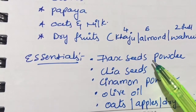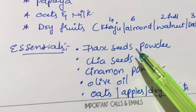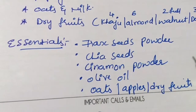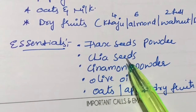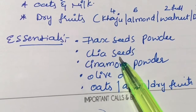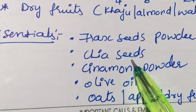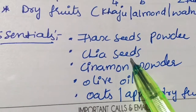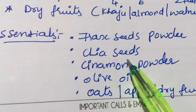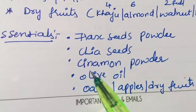Flaxseeds are essential in this diet. If you can't eat them whole, add flaxseed powder to your oats — you won't even taste it. Next, chia seeds are very important. They are rich in fiber and omega, which are very useful for women above 35, even those near menopause. Younger girls can also use chia seeds — there are a lot of health benefits.